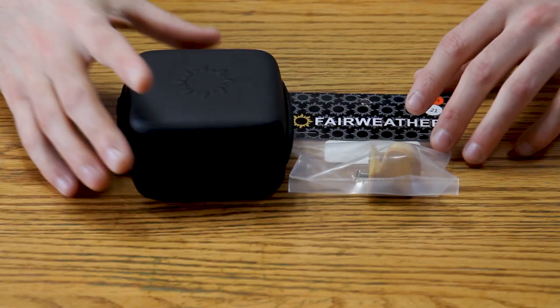Hello everybody, welcome to Short Shot Archery. Anthony here, and in this video I'm going to be unboxing the Fairweather tab.